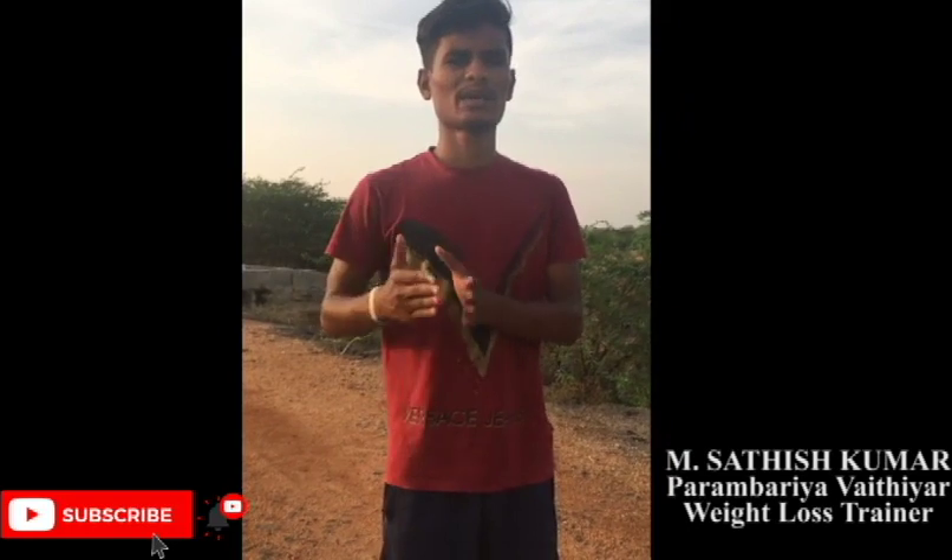We will do 6 days of workout and rest we will do 1 day out of 6 days.